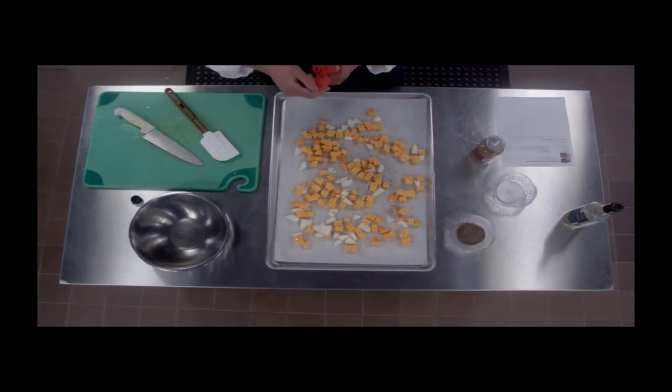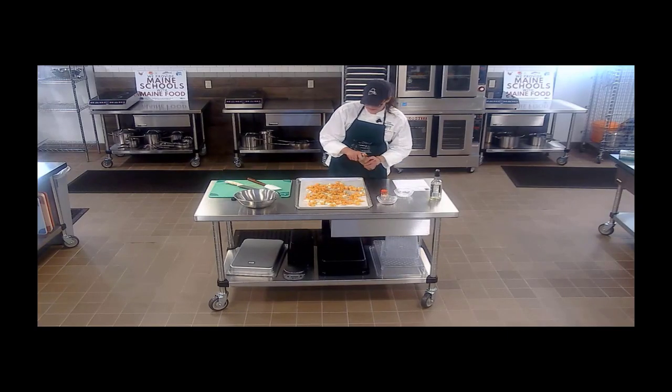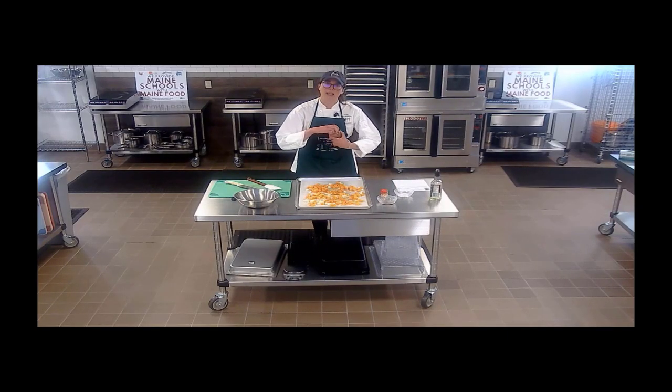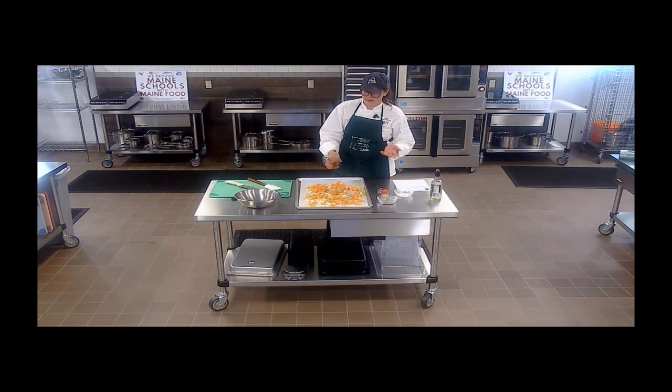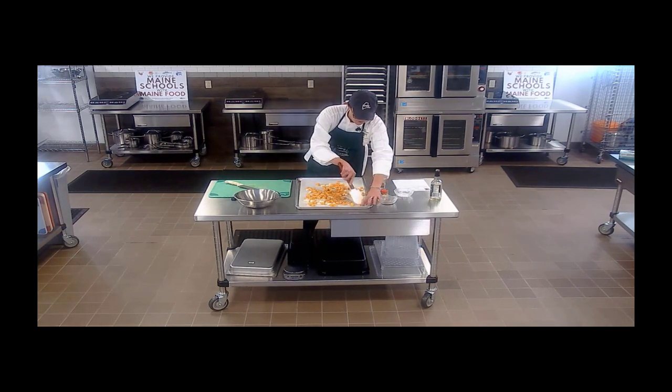And then we've got our curry powder. I like to add the spices before they go into the oven because they can kind of toast up a bit in the oven. You could also add the spices and seasoning later when you're blending the roasted vegetables with the broth, if you forget at this step. And it already smells so good.